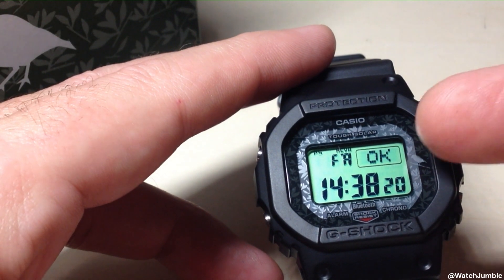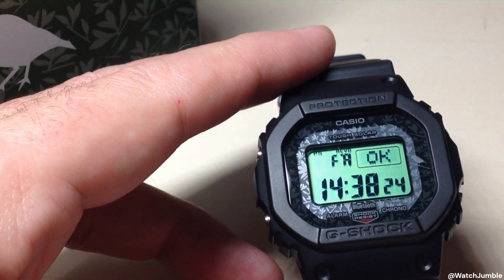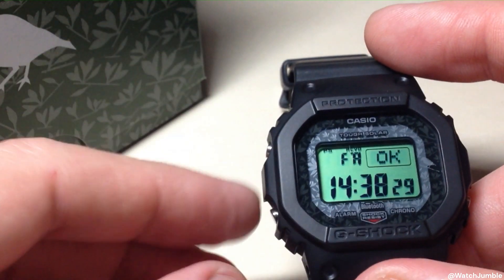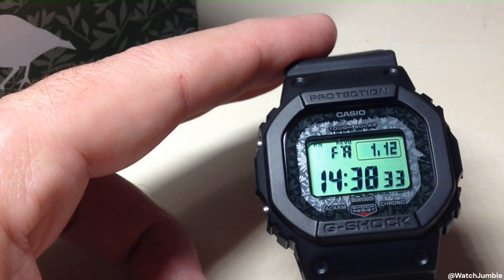Again, the negative is it doesn't store the date of that successful signal on your watch. You would have to look at your cell phone in the Casio Watches app to see that. All I'm going to do now is simply press the bottom left button, and we've successfully pulled our manual time signal.